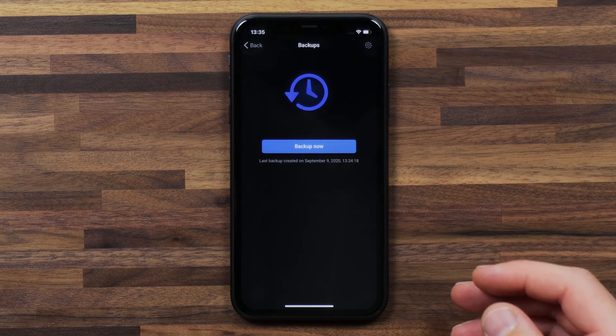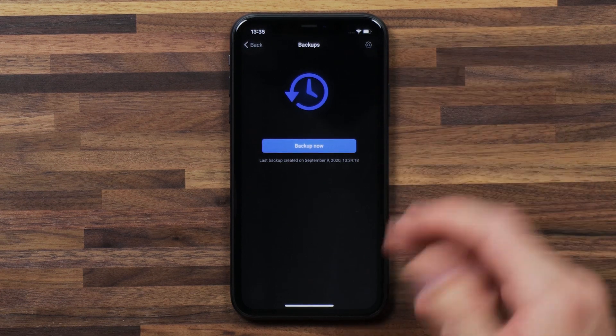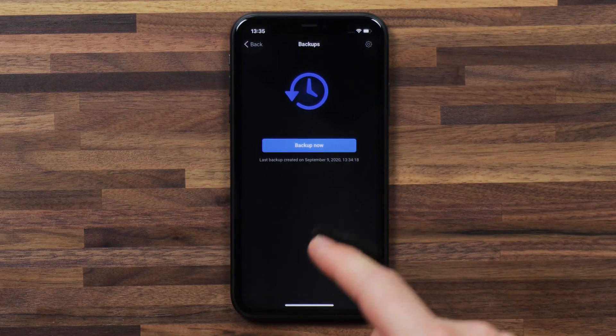Once you've got Homey Plus, under the backup screen you'll see that my last backup was created on September 9th. What Homey will do is create a backup every night.